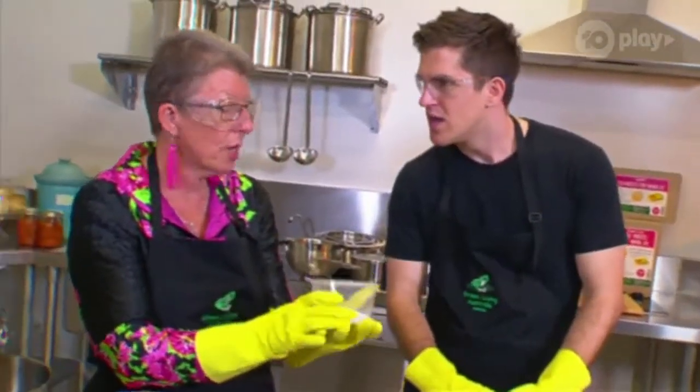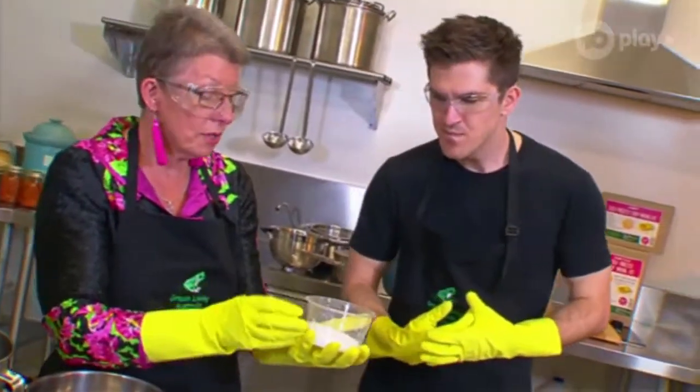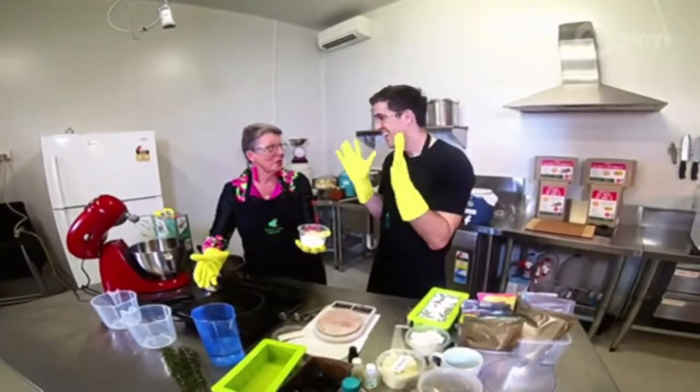So this is sodium hydroxide. You do not want to touch it with your hands. You do not want to get it on your skin. And when it's mixed with water, it's going to make a very dangerous liquid. And that's exactly what we're going to do with it — we're going to mix it with water.